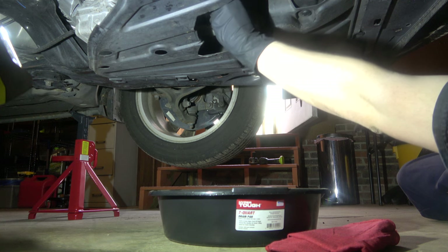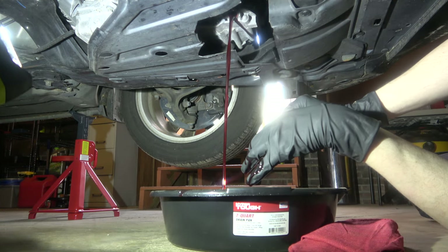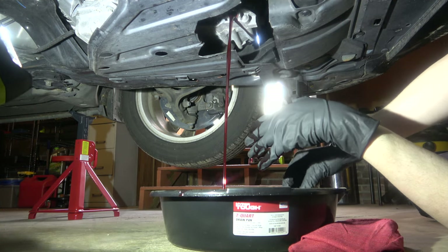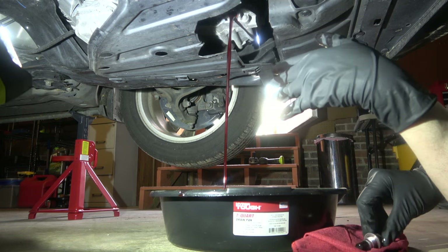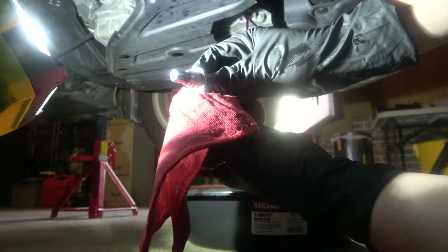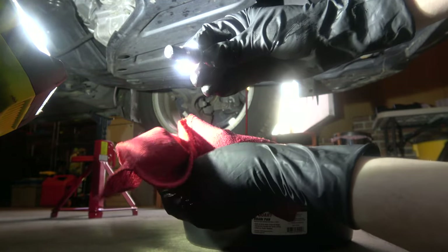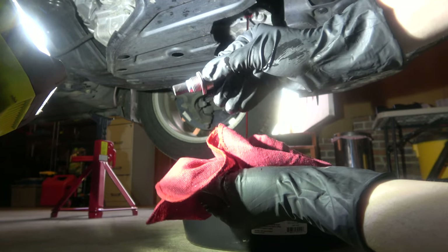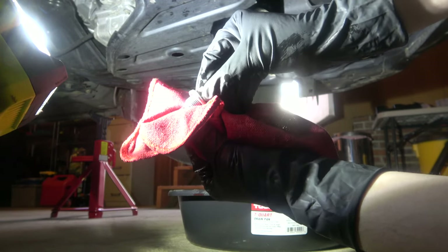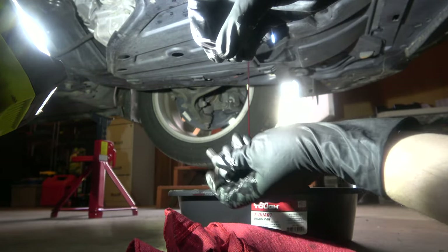You'll notice I actually cut into the shielding so I could do cold drain and fills without having to remove the shielding. But if you do want to remove it, get a decent tool to remove the clips. Now go ahead and clean the end of the bolt — if you see any metal shavings, that means your transmission is getting some wear. I don't have any shavings, which tells me my Triax ATF is doing its job.